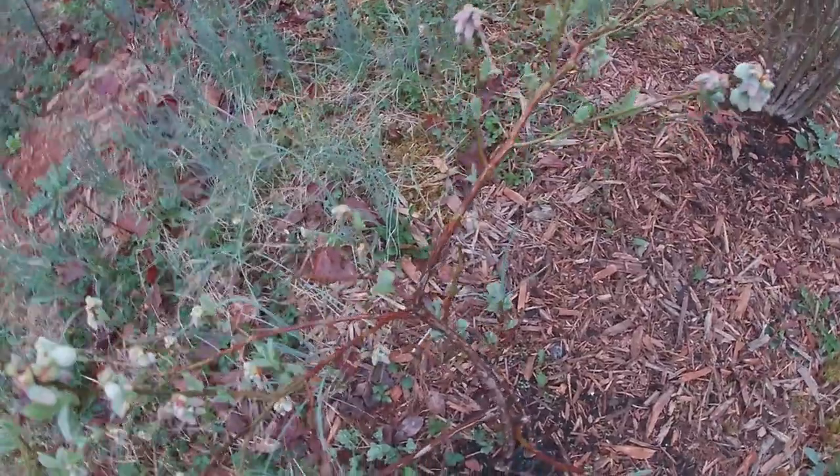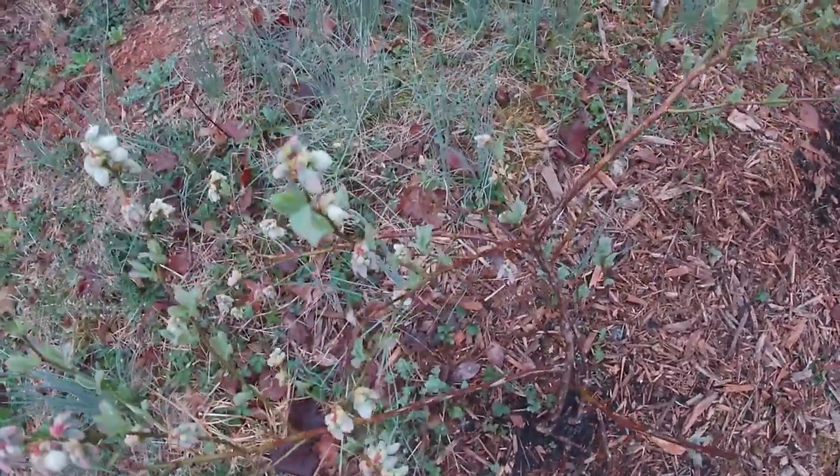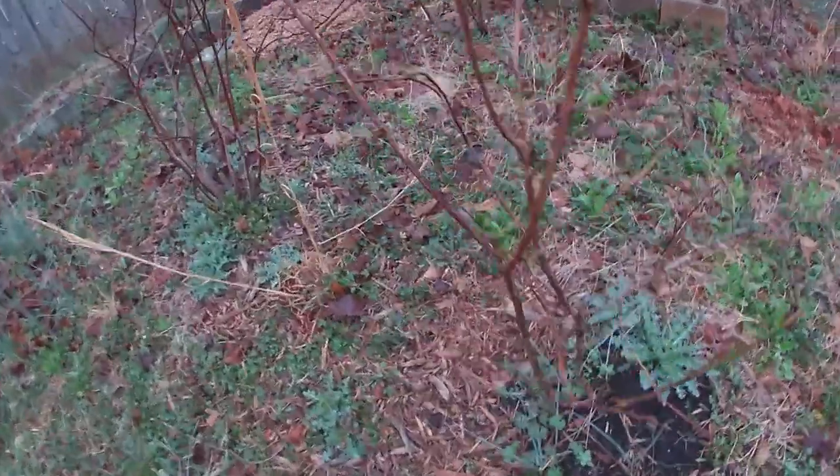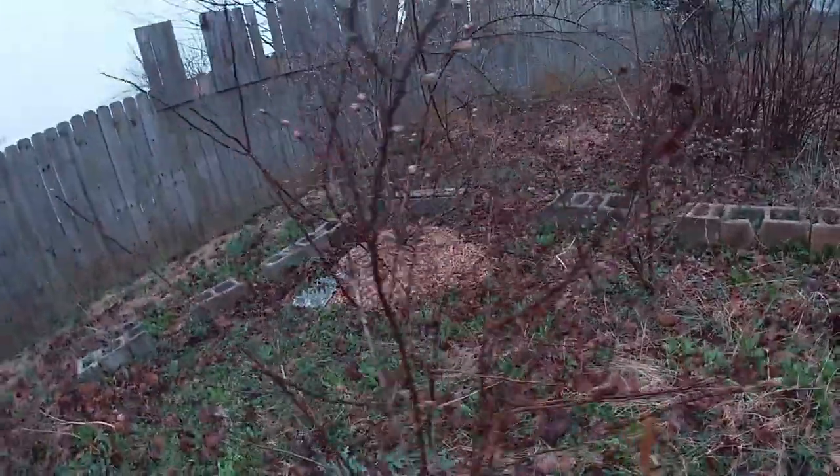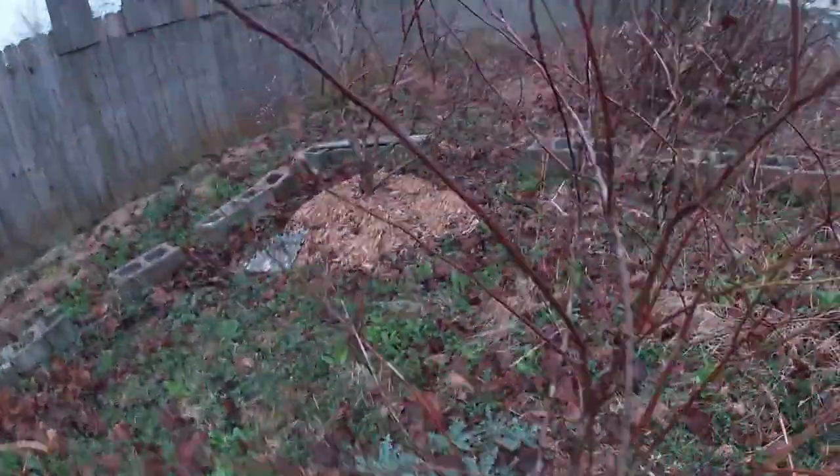Here's another blueberry, still small because I got this one online and it was so tiny. And this one is a late variety, just started coming out. Another one — I'm not sure what happened to it.